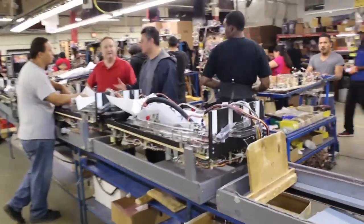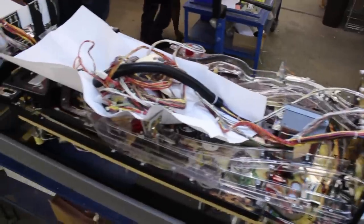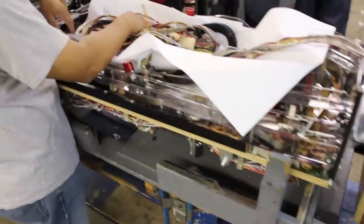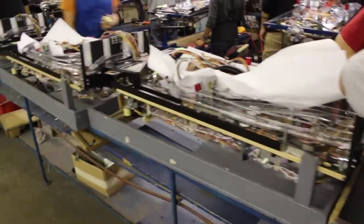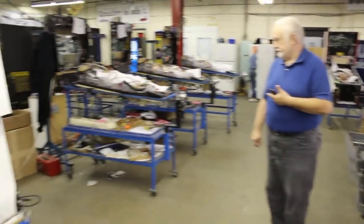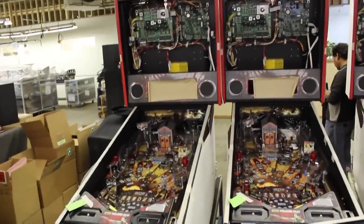The game gets flipped over and the top side parts get attached. Right now we're doing the Walking Dead Pro.